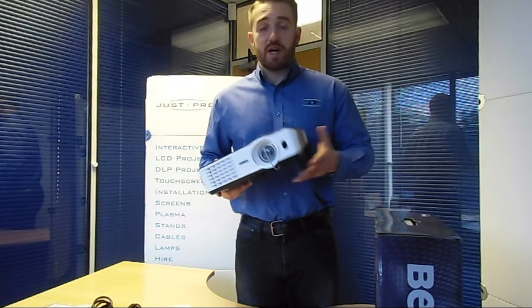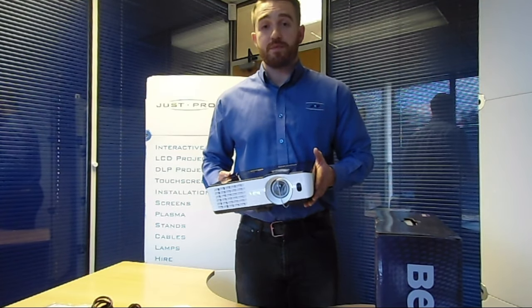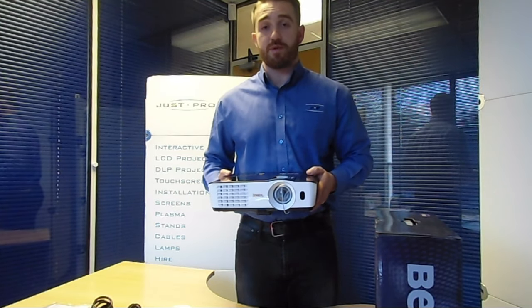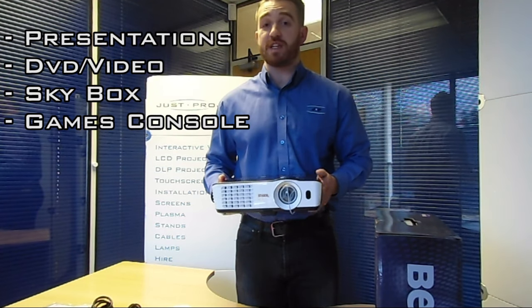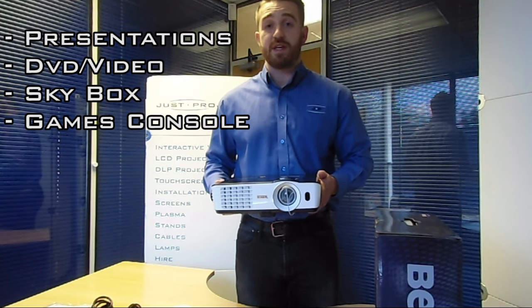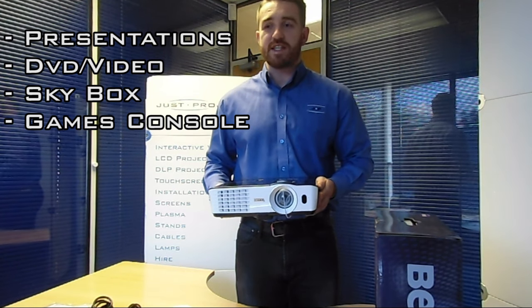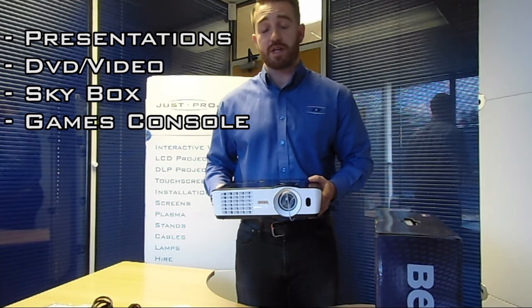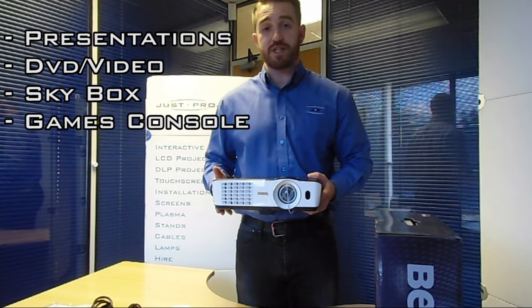Let's talk about what this projector can be used for. Obviously presentations, as we've already covered. It can also be connected up to a DVD player if you want to show a movie for a group or society — a scout group or youth centre, for example. Put a film through it and it's going to cope really well with that without breaking the budget.